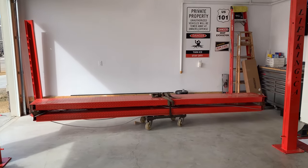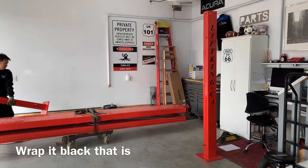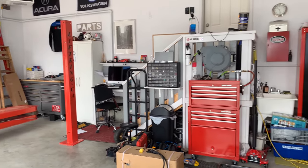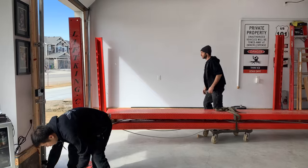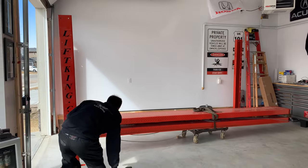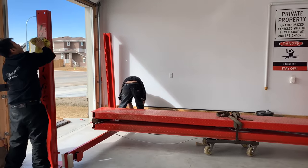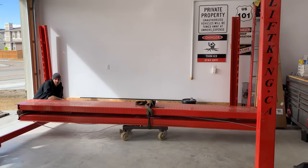The idea is we'll be wrapping the post in another video to give it a two-tone look, then we'll put back the Lufkin stickers. I just want to make sure it matches my color scheme in the garage — black and red. I actually wanted a two-tone, but it came red, so we'll try to wrap the entire post and see how that looks.